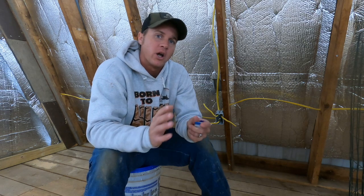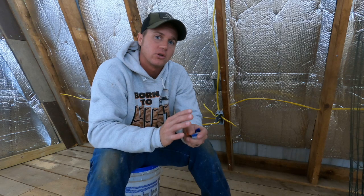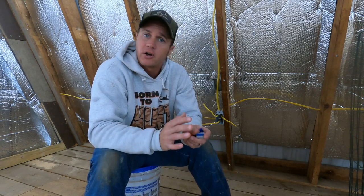Hey guys, Eric here with Project DIY. In today's video, we're going to be discussing some electrical stuff. We're not wiring anything up, but we're just going to be talking about some different ways to hook the wiring together. But if you don't feel comfortable with electrical, don't do it. It can obviously hurt you very badly, catch things on fire, do a lot of bad things if you don't know what you're doing.